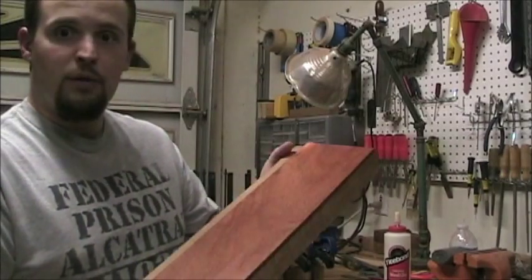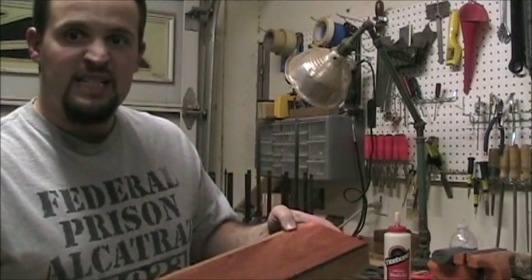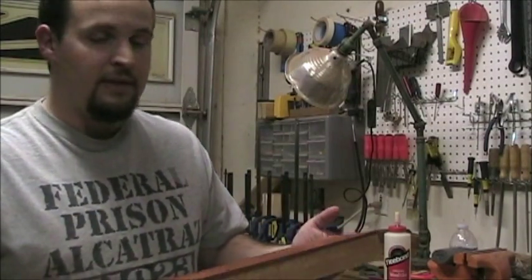I'm going to let this dry overnight, then come back, grab it out, and we'll go ahead and do a little dry fit to see how that looks.